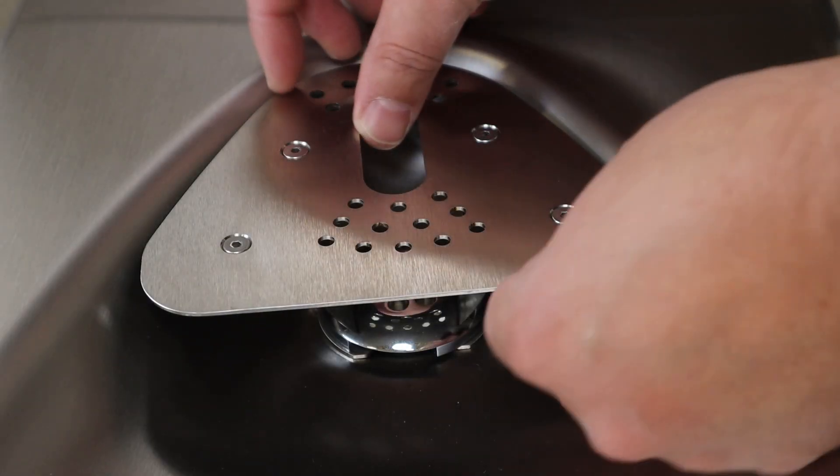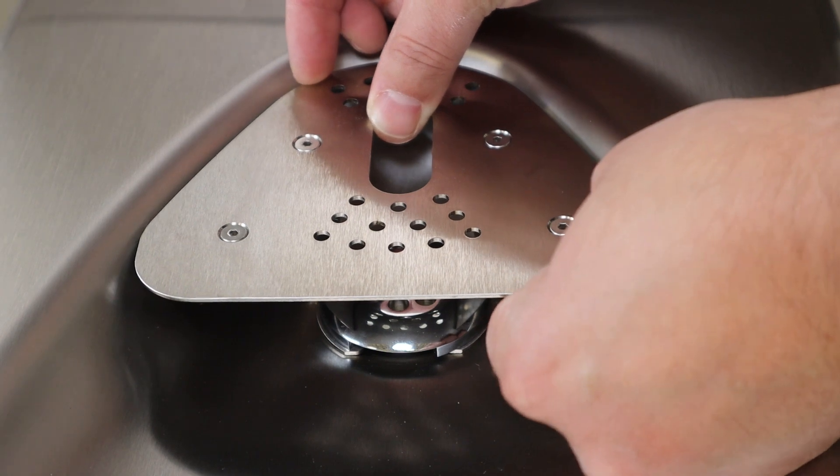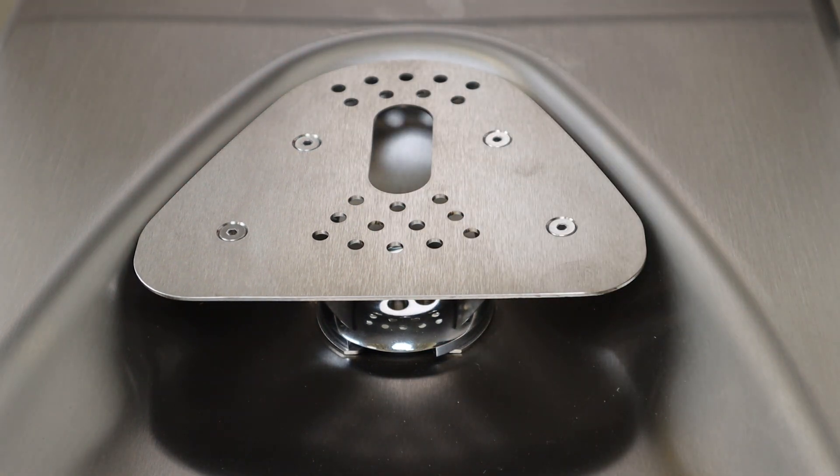Adjust the rotation of the bottle stand as needed for best fit, then fully tighten the strainer nut.